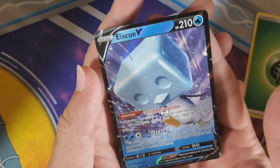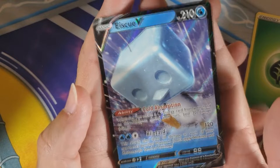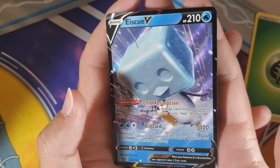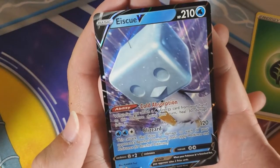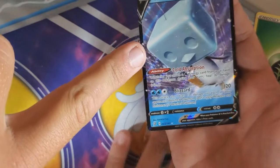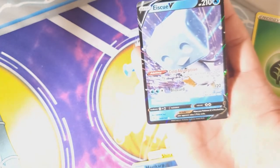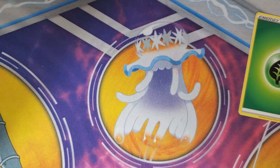Oh, I like that one so much — it's a goofy ice cube penguin. This is the first time seeing it? It's so cool! Our first V of the day is an Eiscue V. It's cool — it's ice. It reminds me of Mario 64 for some reason. It's like a Thwomp landed on that penguin's head and said 'I live here now.' First V of the episode!